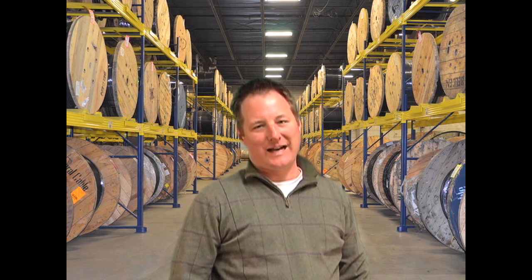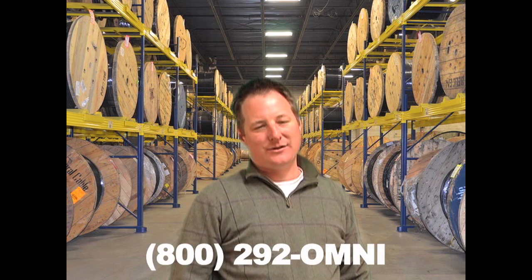You can find additional information on VFD cables at OmniCable.com or ask your account manager when inquiring about VFD cables at 800-292-OMNI. I'm Gary Fluchel and thanks for tuning in to OmniCable.TV.